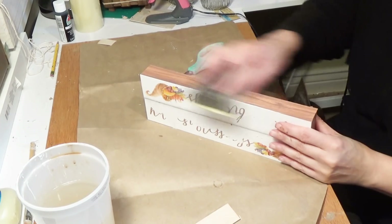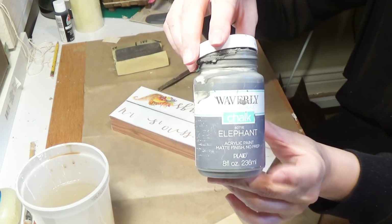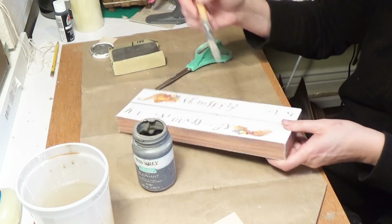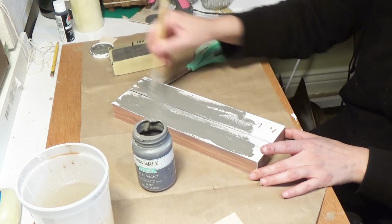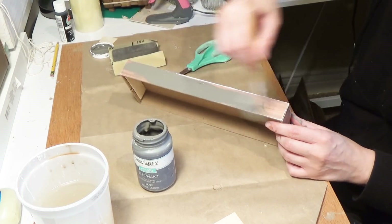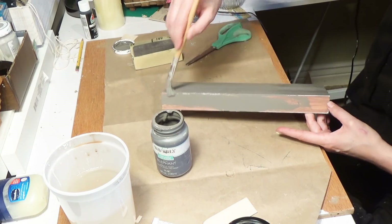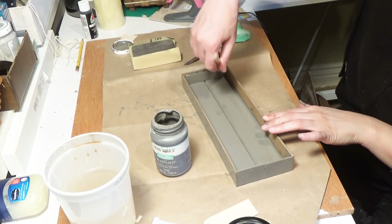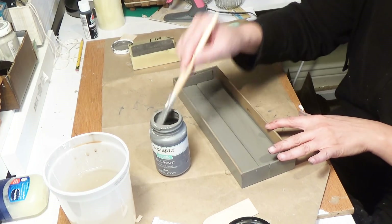Now I'm taking my Dollar Tree sanding sponge and going over the whole thing so that it lets the paint grip a little bit. Then I'm taking my Waverly chalk paint in Elephant, which is a very dark gray. I love this color. I give it a good coat and go back to touch up any thin places. The reason I didn't do a full second coat is because we're going to go on top of this with a few colors — make sure you get into all the crevices with the first coat.